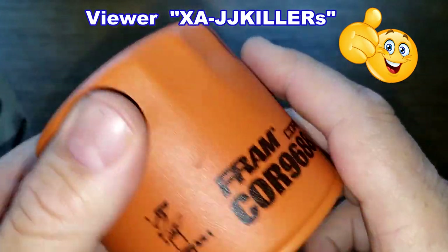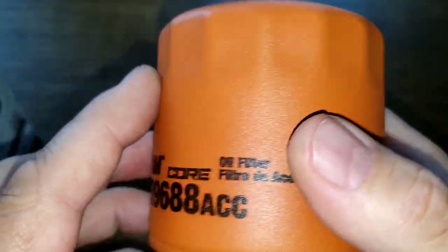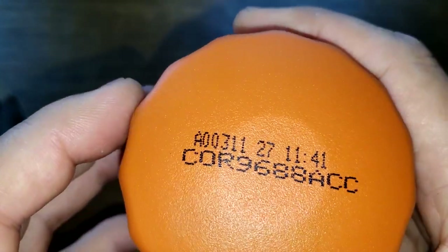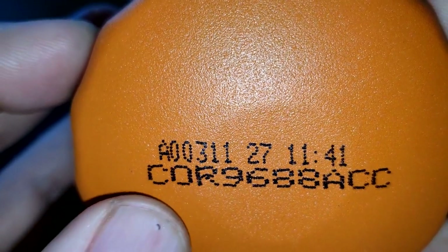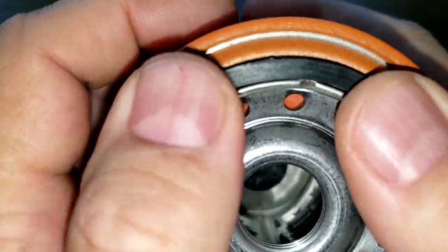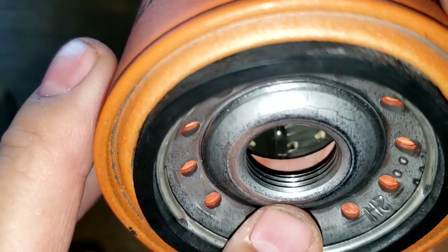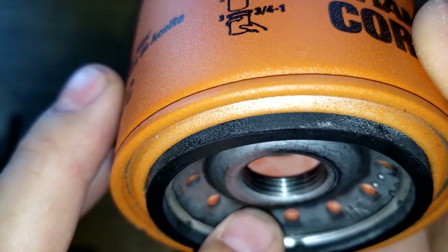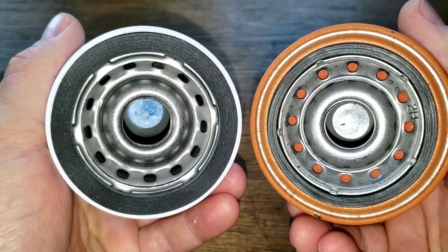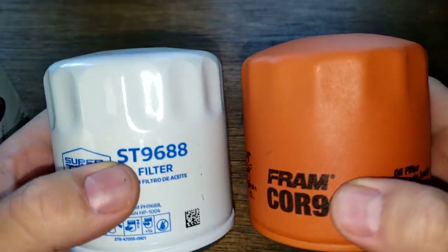I was told by a viewer that the Fram Core is what they put on your vehicle at Walmart garages unless you request a different filter or bring your own. The date code on this one is 00311, also made in USA. It has a thinner nitro rubber gasket, 12 inlet holes, a metal core with holes, bypass valve down below, and the base plates are a little different — the Supertech has one extra hole and a much wider gasket.